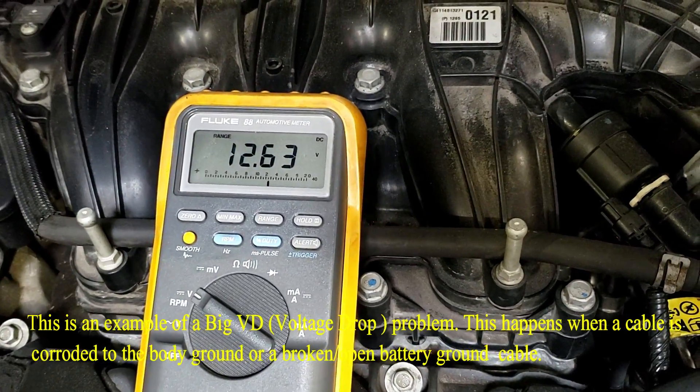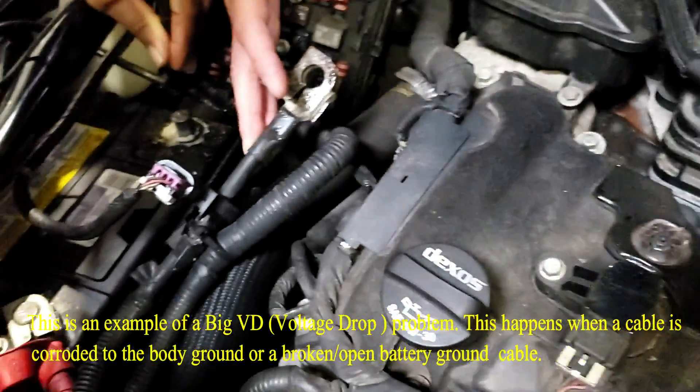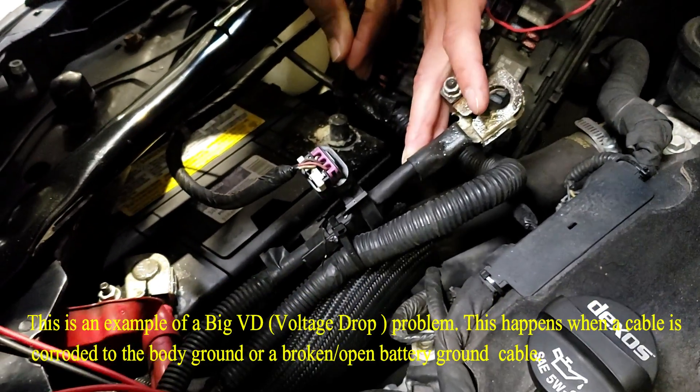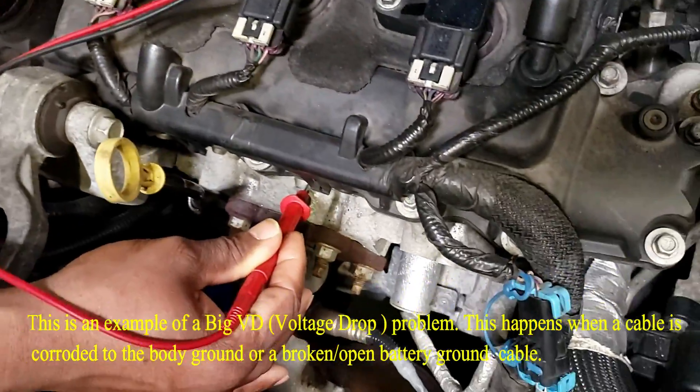We're reading 12 volts, 630 millivolts. What's happening is electrons are flowing through the battery negative, where he has the black lead on the negative post going to the red post, flowing out, and then going to the engine ground.